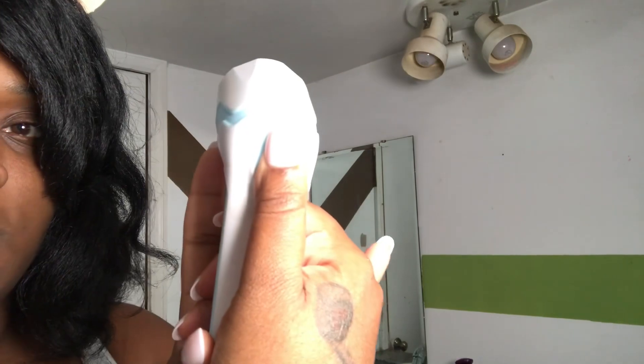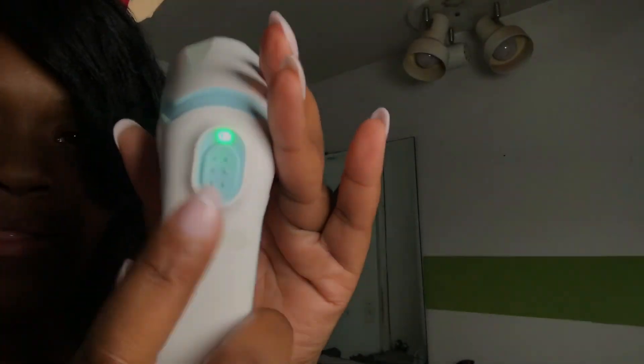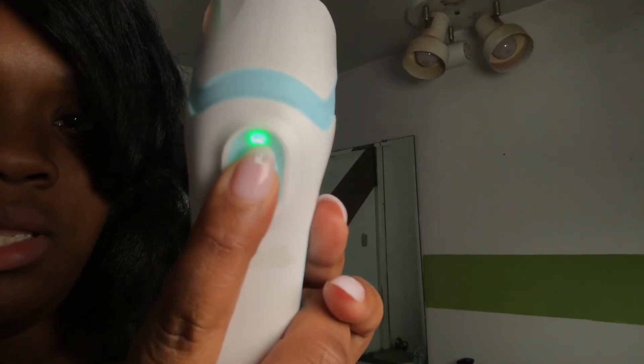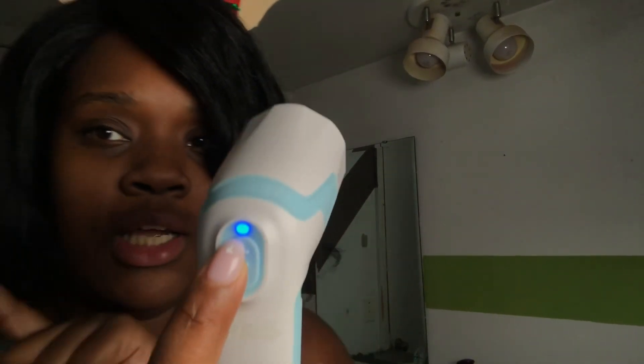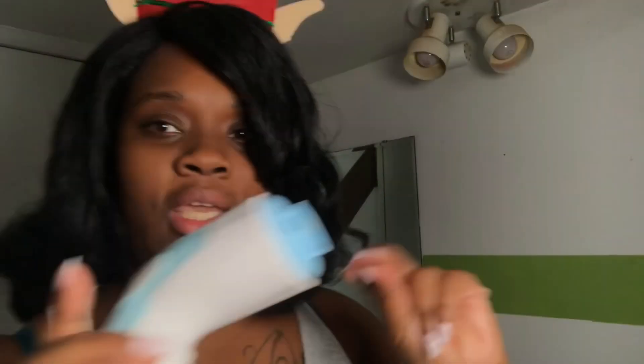You hold to turn it on. The green light indicates one speed. Blue light indicates a different speed, y'all — see how fast it's going? One more click and it's off.